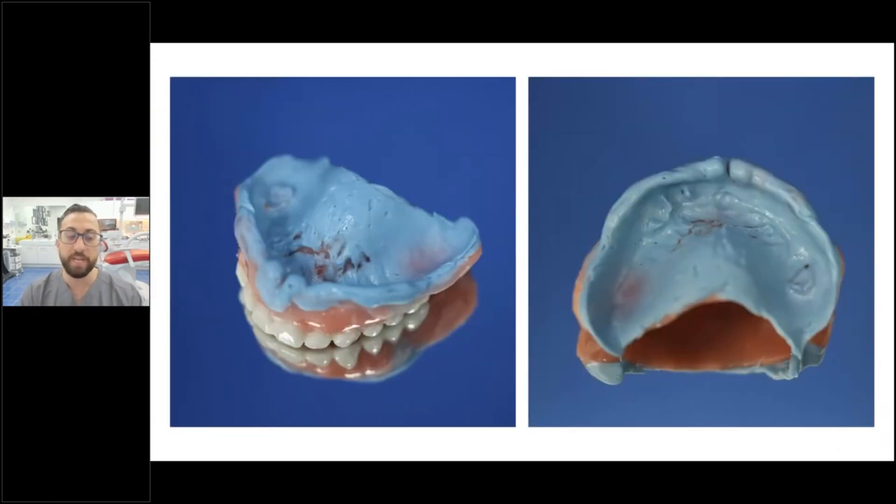If a patient comes in with a loose denture, an easy way to scan that situation is to use the denture as a pickup impression, scan the bite registration you've just taken, and send that to your lab for a new denture.